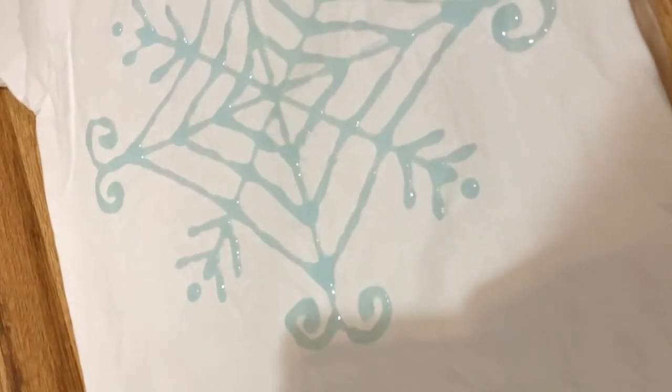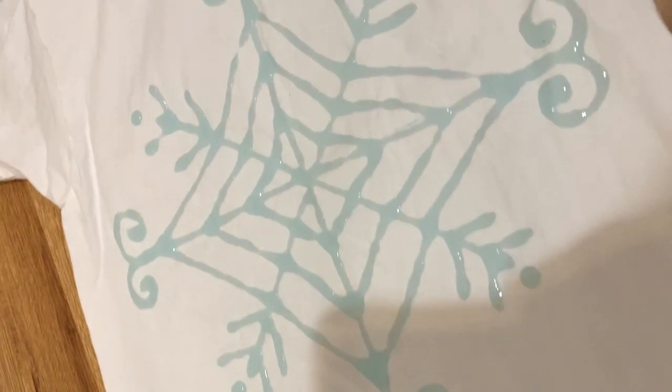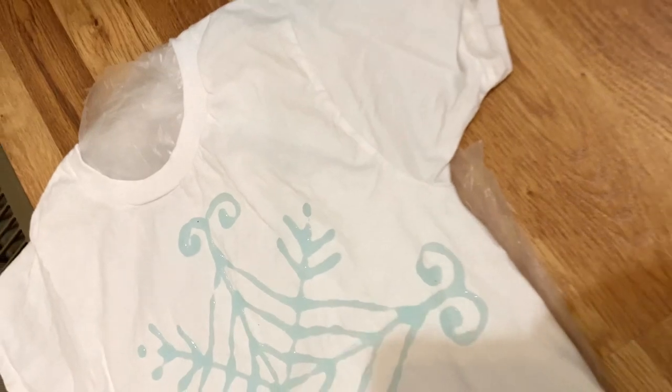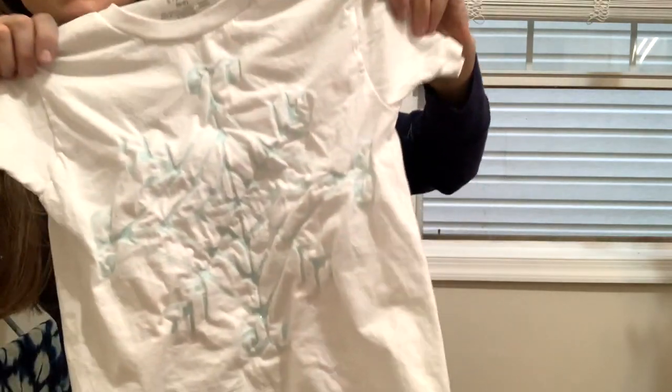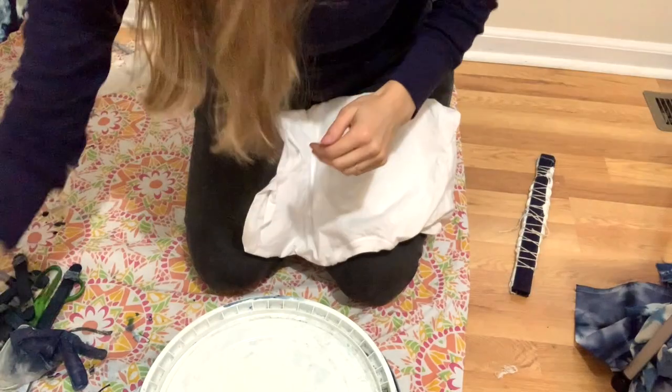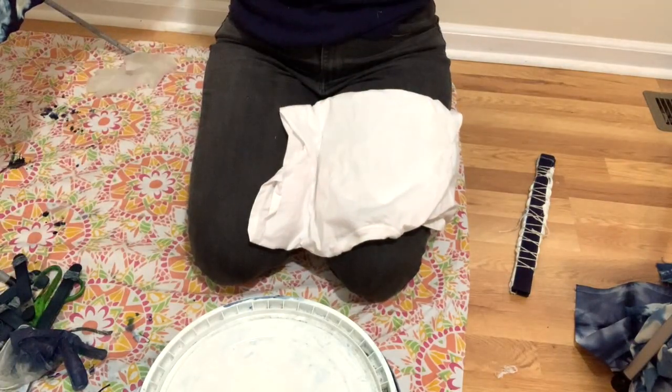Here it is after it's been completely finished and it's still wet. I'm going to let it dry completely for about 24 hours. Here it is completely dried — you can see it's nice and hard — and now I'm going to get my indigo vat ready to go.